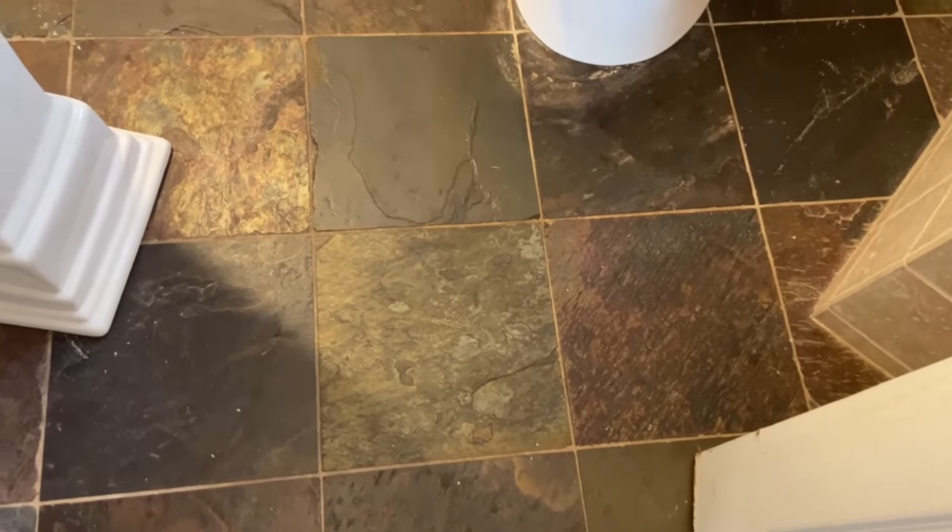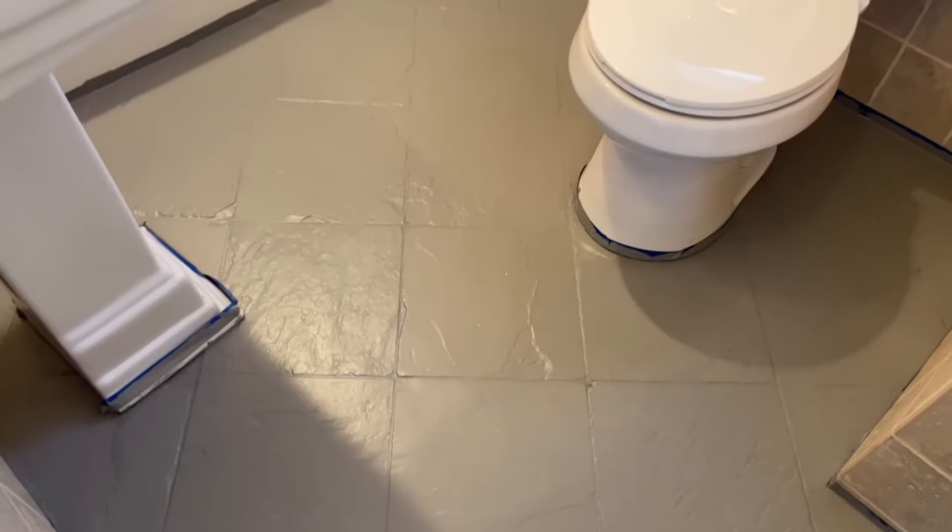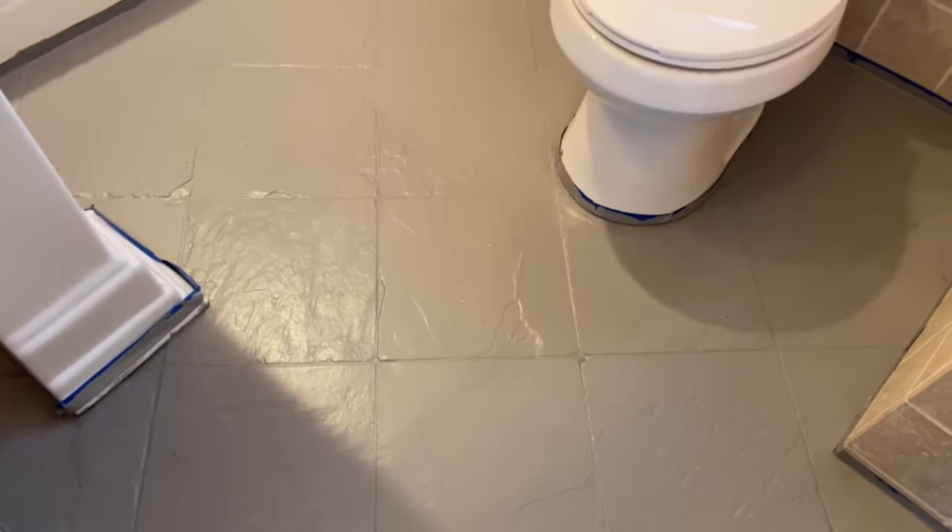I'm going to paint this outdated slate tile floor and turn it into a concrete-looking contemporary floor.